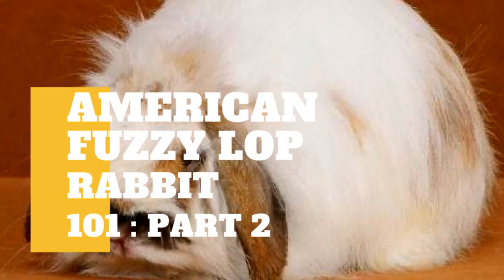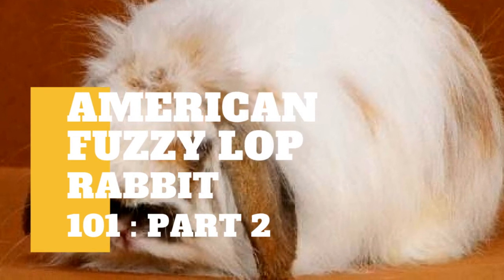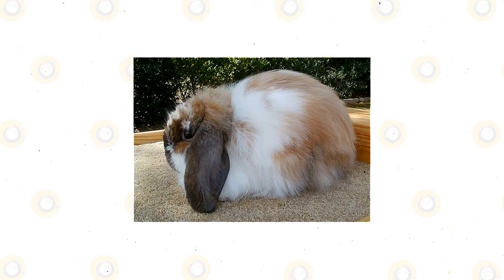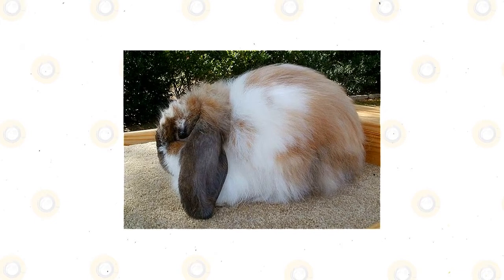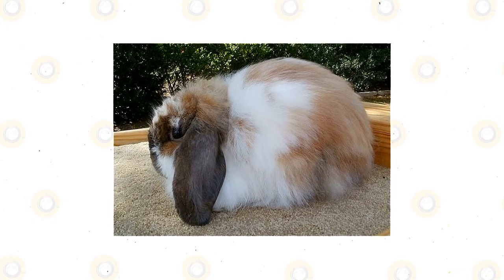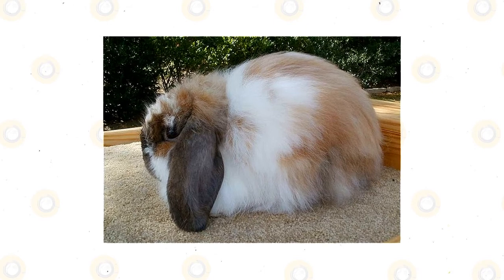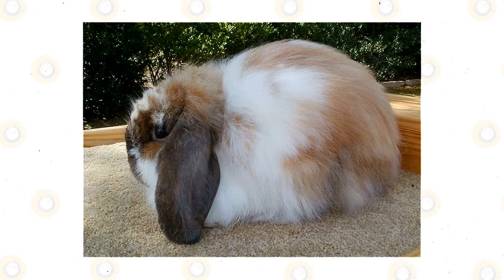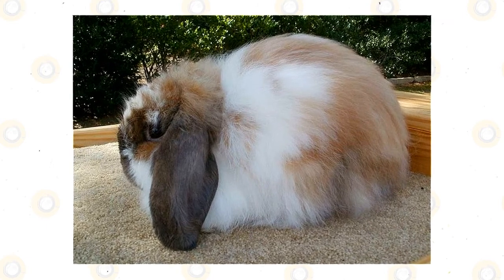Aside from our previous video, there is still some information you need to know about American Fuzzy Lop. If your rabbit is dirty, don't give it a bath because this can make the rabbit very stressed. You may use a damp towel to spot clean the dirt away. Wipe the rabbit down with a towel and use a dry one afterward. Trim your rabbit's nails regularly and also check its mouth for overgrown teeth.